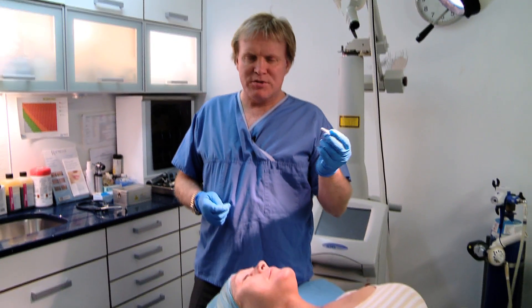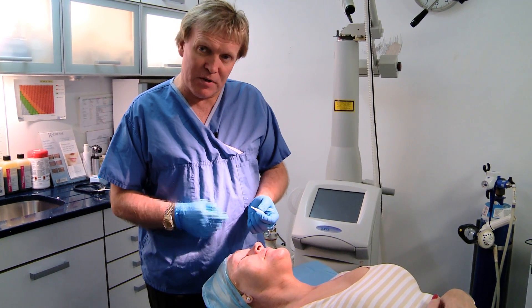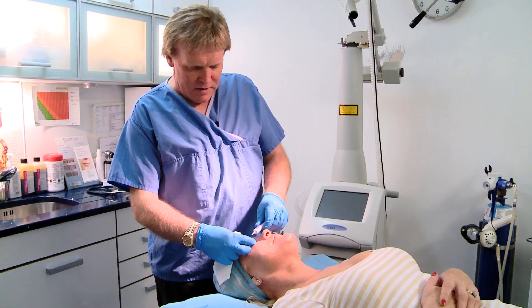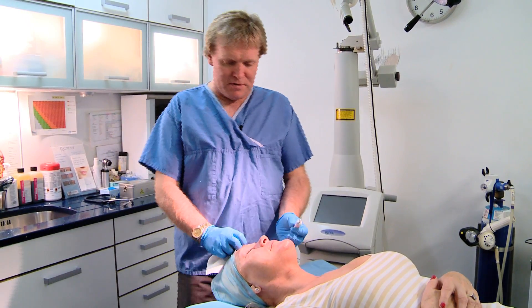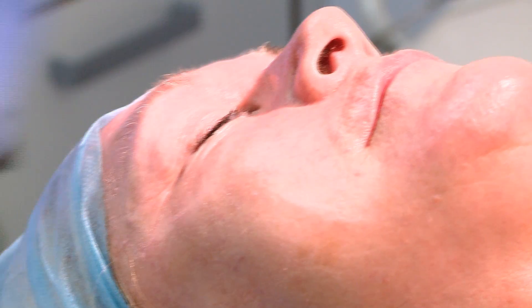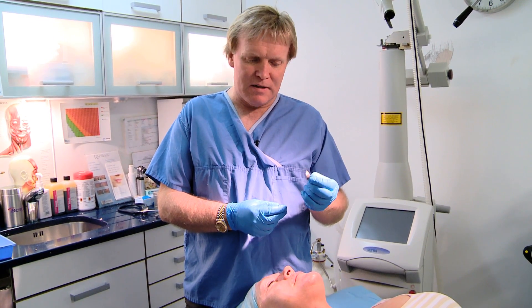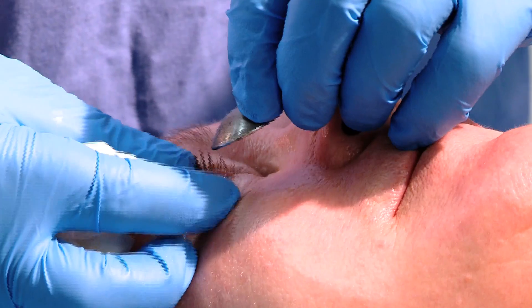The next stage involves using tetracaine 0.5% as a topical anesthesia for the eye. The patient may get a little sting from that for the first five seconds — I find that if you warn patients, they tend to feel a bigger sting than if you don't. Then we apply Bisane, which is a lubricant. Normally the patient won't feel this because they have anesthetic in the eye. For corneal shields, I find these ones preferable as they can be gripped from the outside, and I find them the easiest to use.